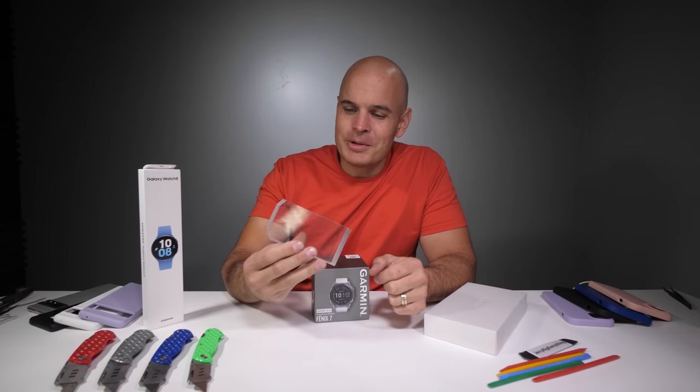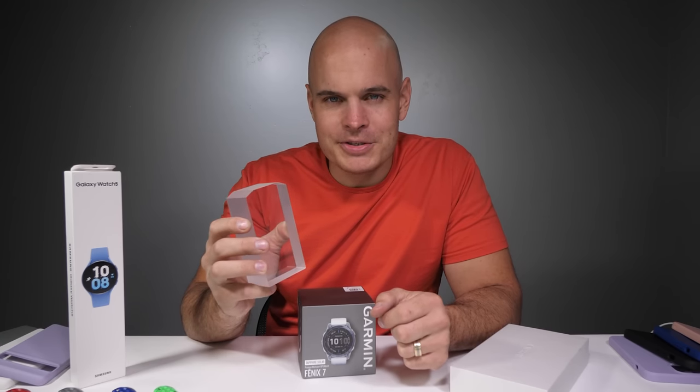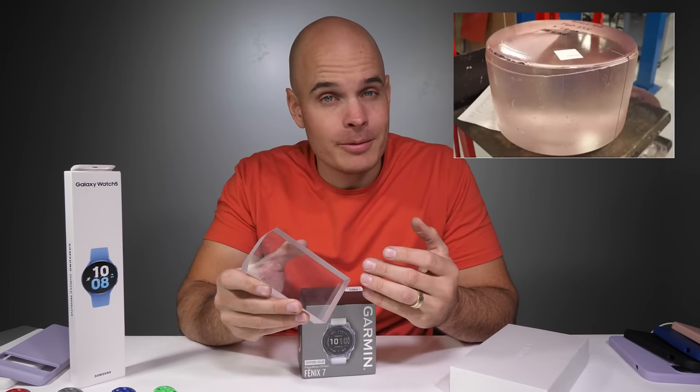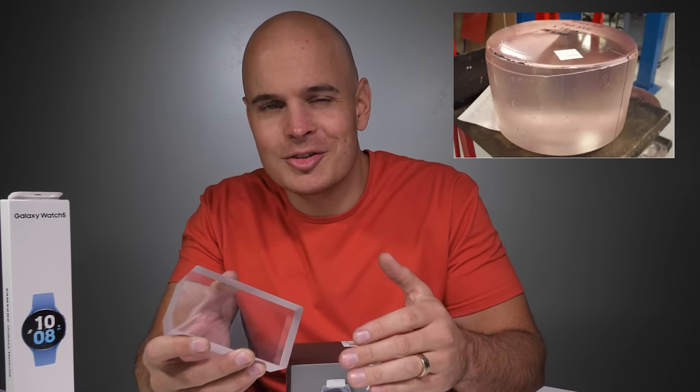Sapphire is an extremely premium and very valuable man-made material with a hardness level up near diamonds. To make sapphire, ingredients are subject to extreme heat for weeks to create a large block called a boule, which is then cut up or cored and sliced to make watch faces or cell phone screens.